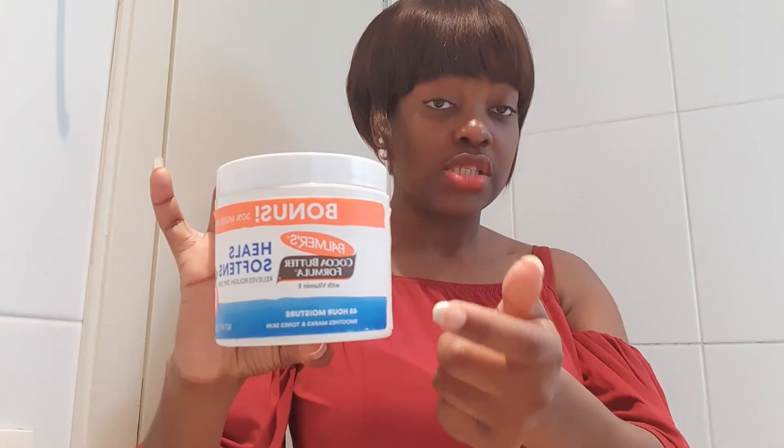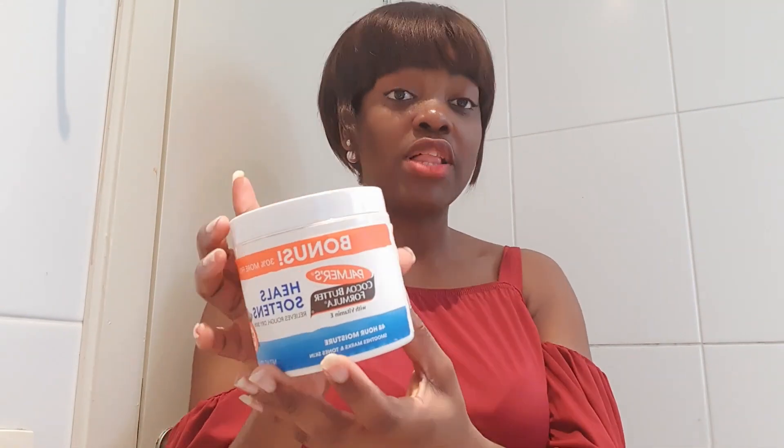After I gave birth I decided to use this Palma's. They also have a Palma's stretch mark remover, but I feel like this one is cheaper and very good, especially if you have dry skin — it heals and softens extremely rough, dry skin. You can get it in almost all countries. Here I think I got this one for 60 euros. You can get it from a supermarket, a drugstore, or a lotion shop.